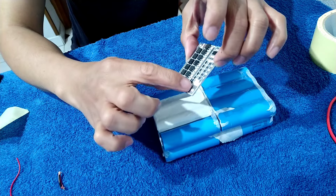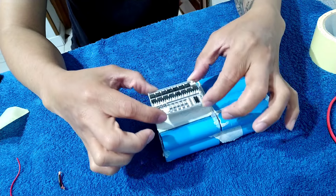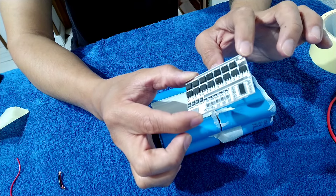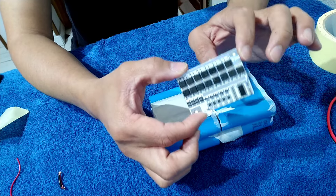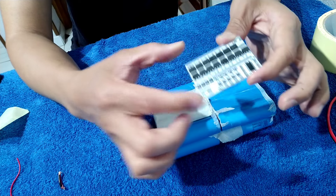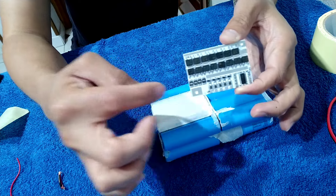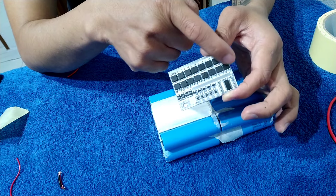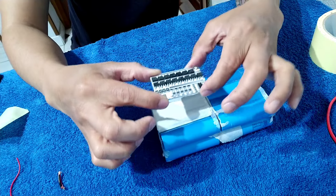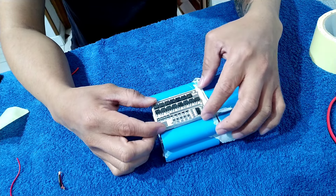So B is the negative. By the way, this BMS is a separate part. This is the separate part of the wiring. So this is the negative, and then this is the output of the negative. So let's do it — I'm going to put here the negative of the BMS.